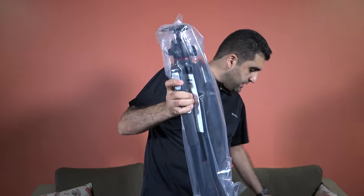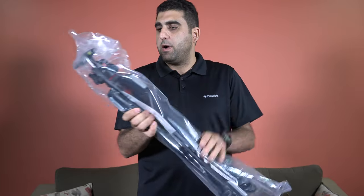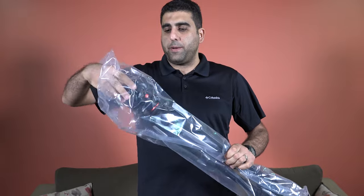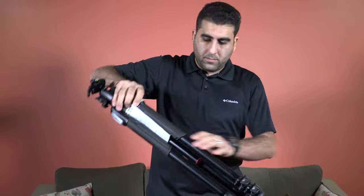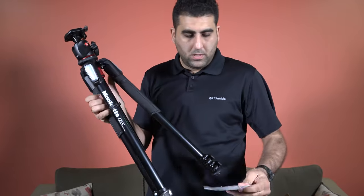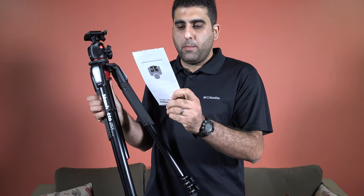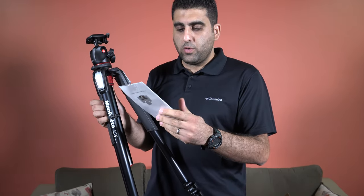This is the tripod — the O55 aluminum three-section tripod with ball head. This is just the manual that comes with it, so you can refer to it.